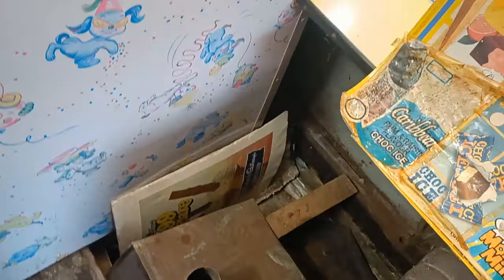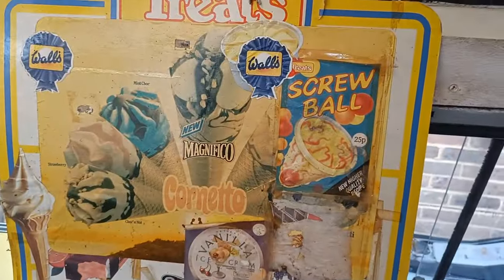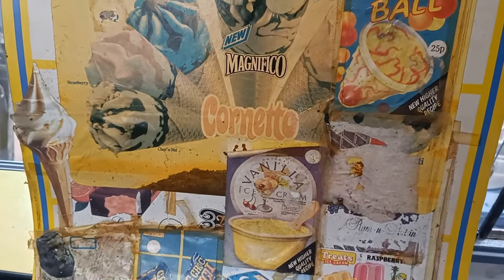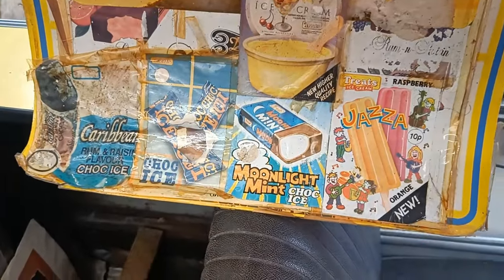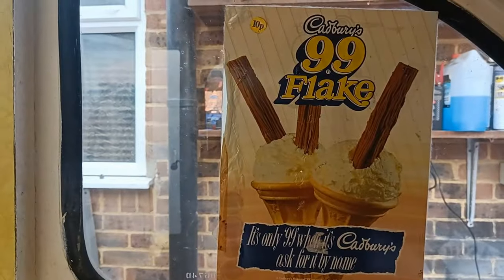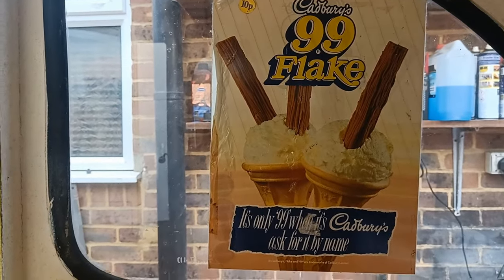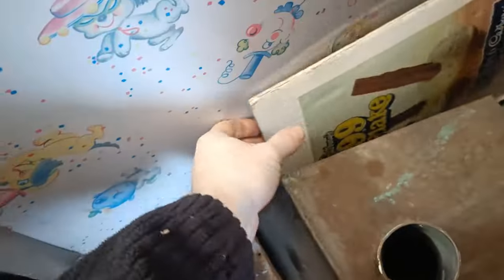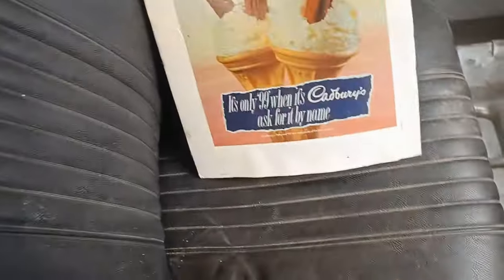Look at the prices — 25p for a screwball. What else has got a price on anything? I don't know if that's the right price up here — 10p for a 99 Flake? I don't think so. What else is down here? Another Cadbury's Flake.